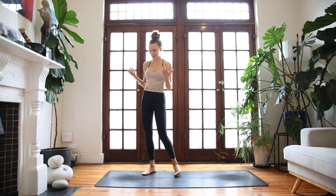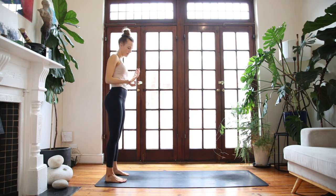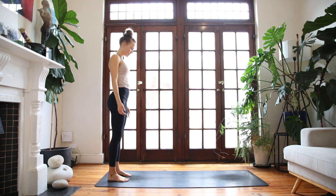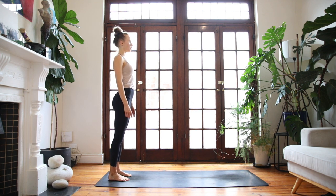So without further ado, we're going to begin standing upright in Tadasana at the back of our mats. Bring your feet parallel, hip-width apart, and stand up nice and tall. Draw the tailbone in, long through the spine. Close down your eyes and take three grounding breaths here, tapping into a deeper sense of awareness through your whole body.